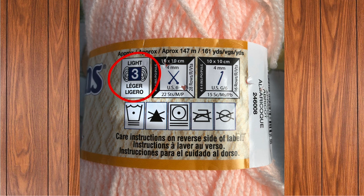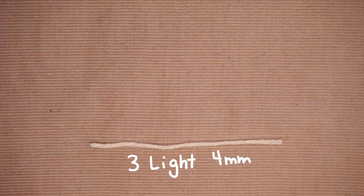On the opposite end, I have this very thin yarn — the Patons Astra collection. Love this color; it's apricot. I've used this so many times on my little cup cozies. This is a Light 3 weight and would use a 4mm crochet hook. And here are the differences in the yarn sizes.